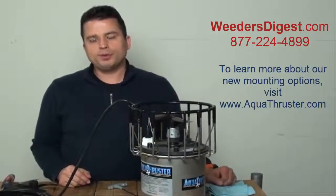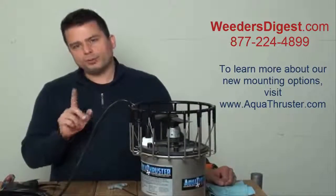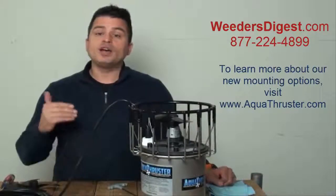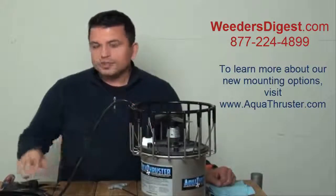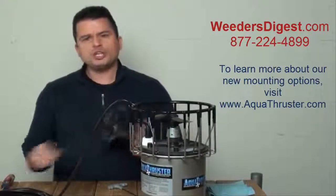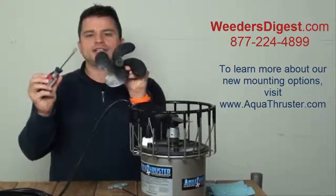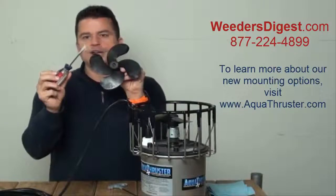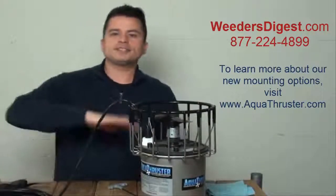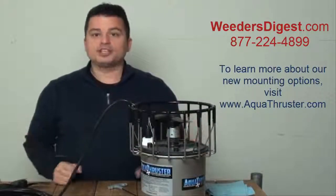It's a very simple process to replace the blade on your Aqua Thruster. But I want to take you down one more path to make sure you know exactly how to go about this if you have a bigger machine than the three-quarter horsepower. If you have the one horsepower, you're going to need the four-bladed prop. When using a four-bladed prop, there is a set screw on top that you'll first need to loosen and take off with a flathead screwdriver. After you've done the process we've gone through in this tutorial, take that set screw and tighten it back up, and you're done.